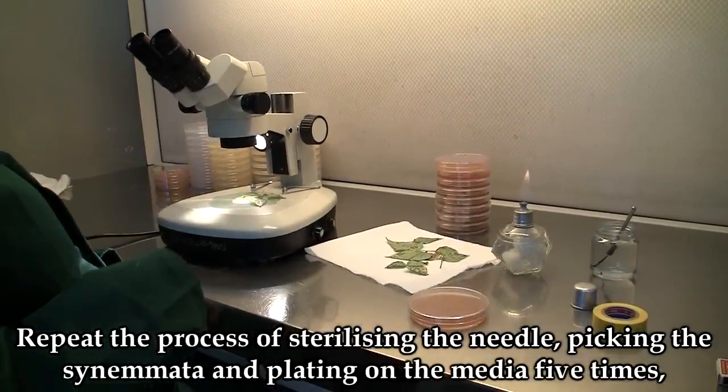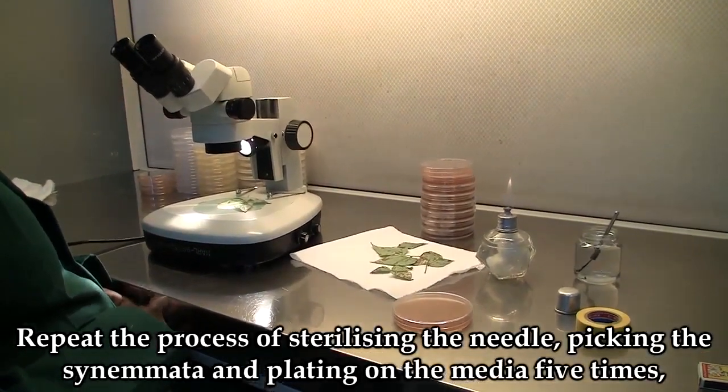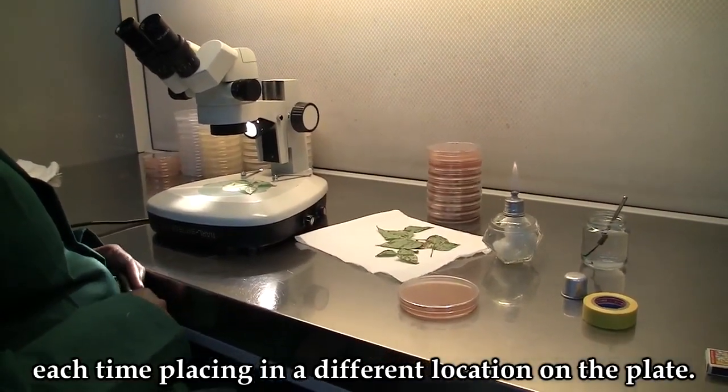Repeat the process of sterilizing the needle, picking the conidia, and plating on the media five times, each time placing in a different location in the plate.